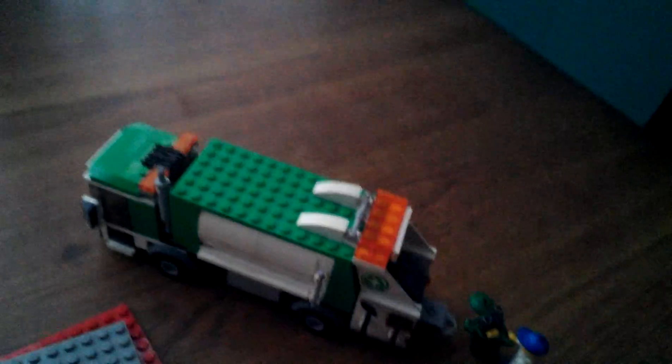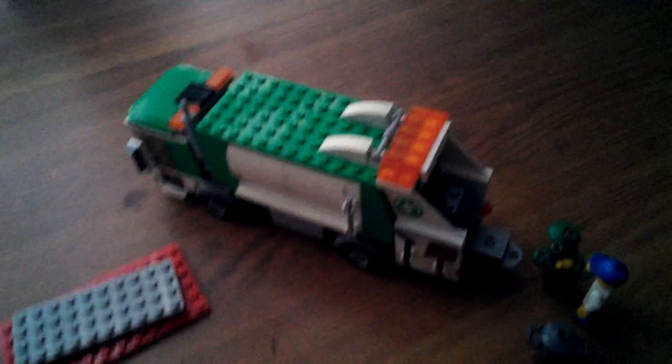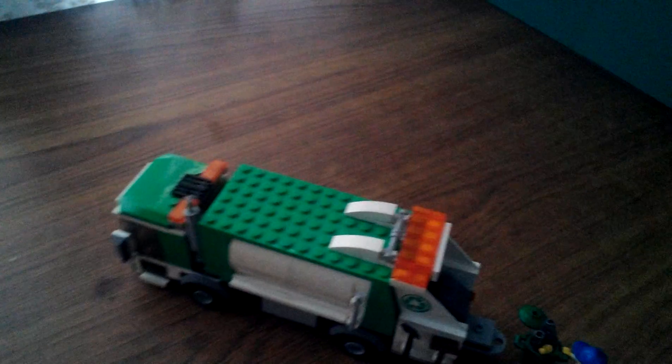He is ready, waiting for the girl to keep the garbage in the truck, and he's ready to drive up to the dump — but they haven't built a dump yet. So that is the set: the LEGO City Garbage Truck from 2012.